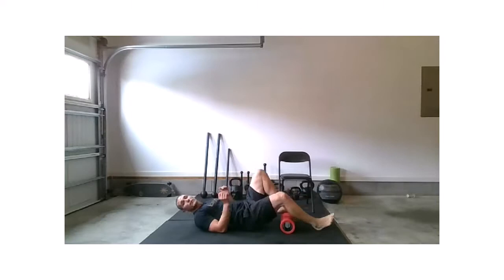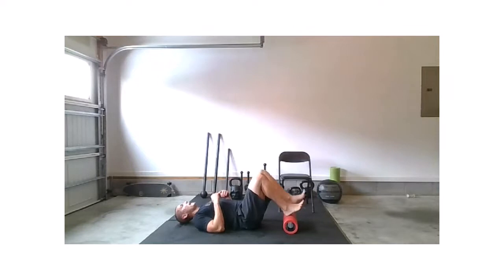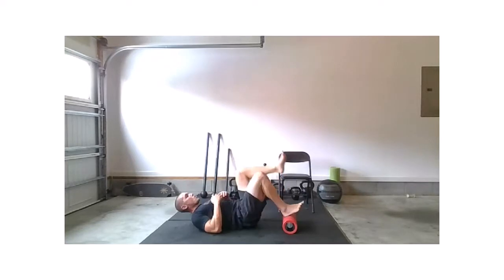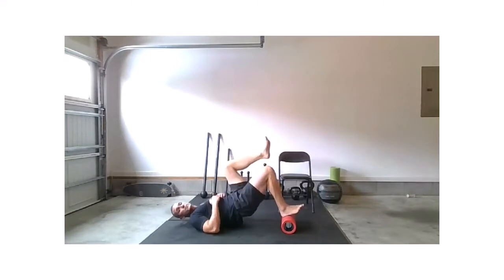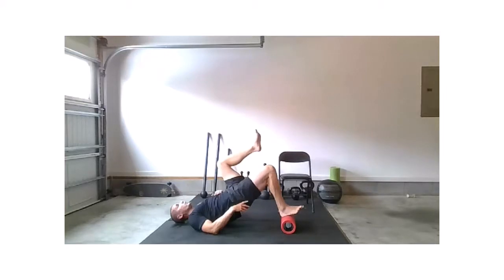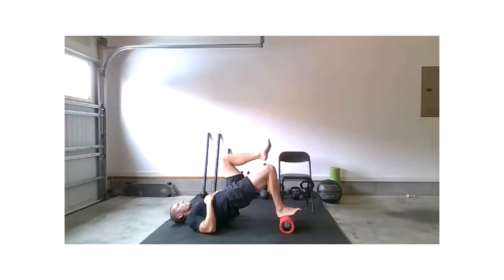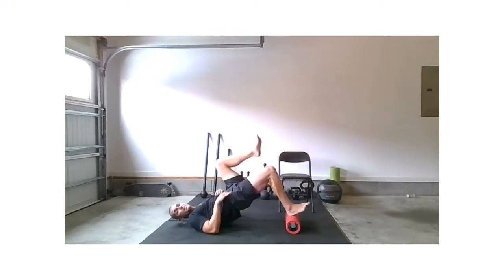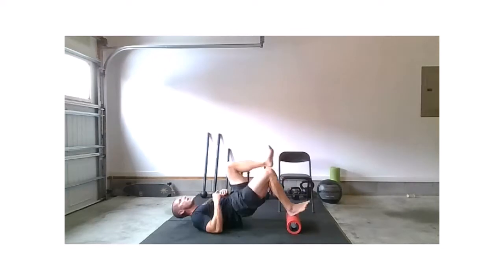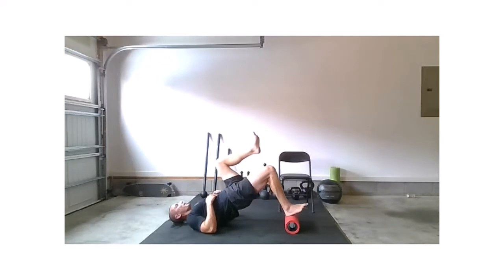So we set up for that single-leg glute bridge. I like to get both heels on — let's leave that right heel down, drop that left leg up. Let's work. If you need to take this one to double-leg and just work two rounds of double, that's absolutely fine. Or you can take it back down to the floor if you were elevated. Exhale as you work that hip extension, as you drive that knee away. Three, two, and relax. You better feel those tomorrow.